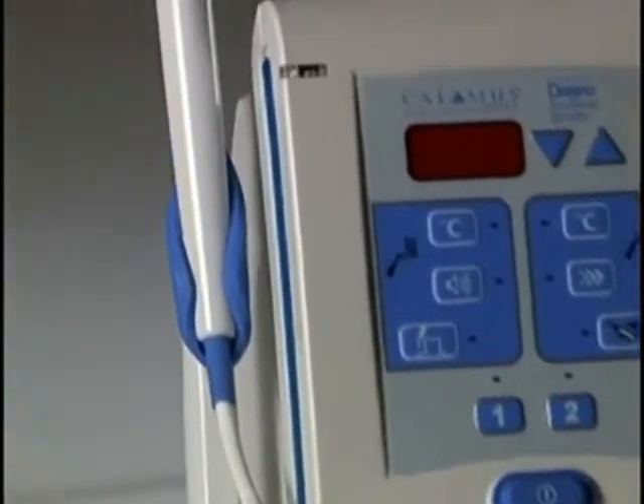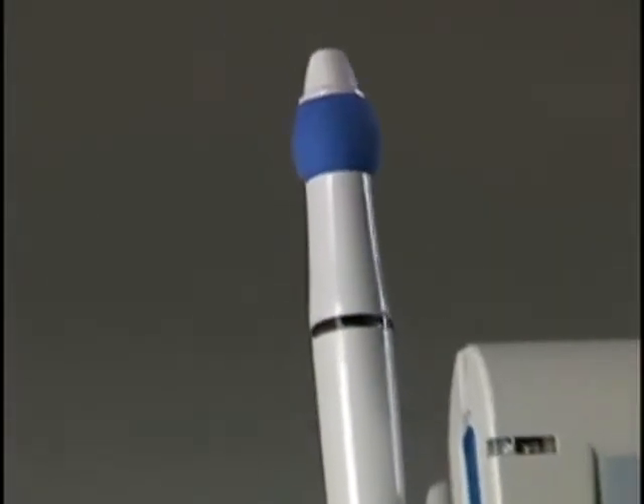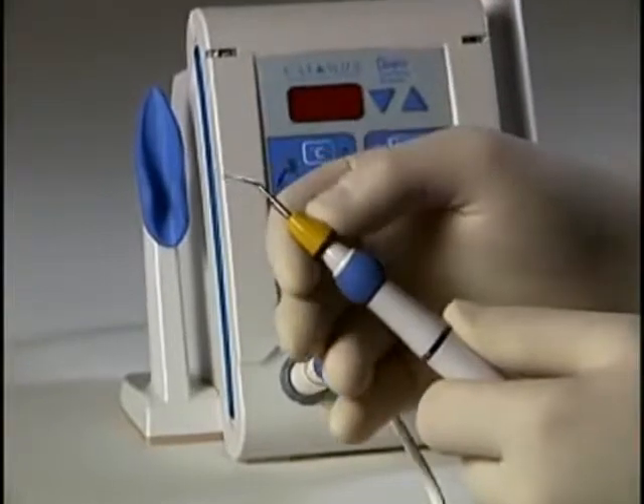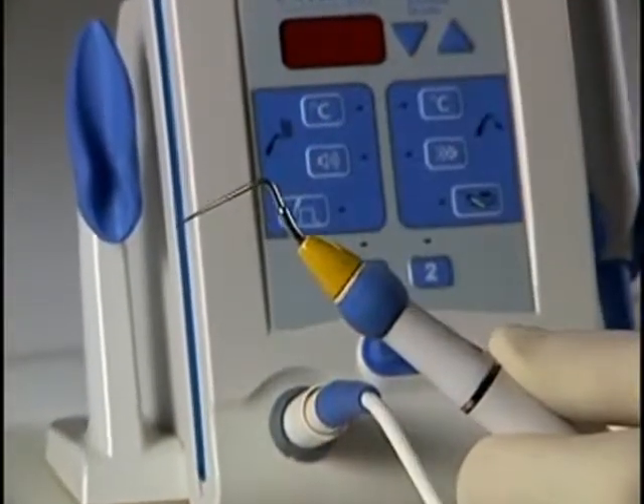Operation of the Calamus Pack handpiece is simple and intuitive. With the unit off, the electric heat plugger or EHP tip is inserted into the pack handpiece and slowly rotated until it locks into place.